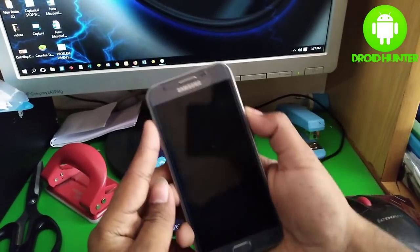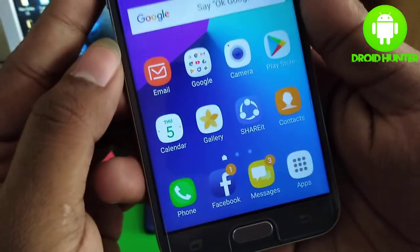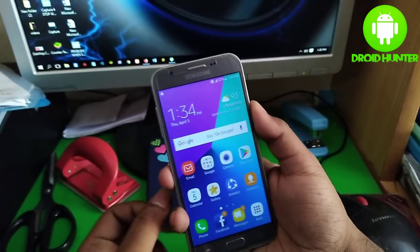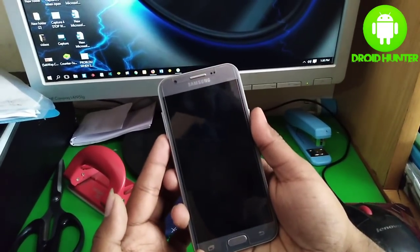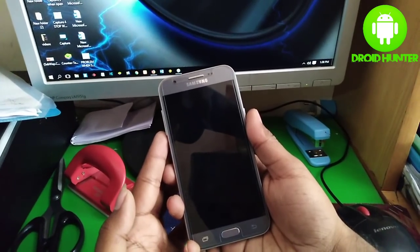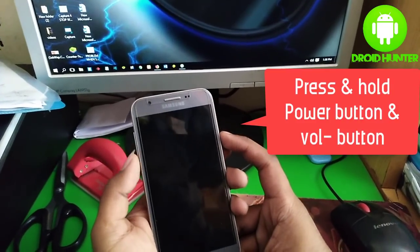Hello guys, today I'm going to show you how to turn off safe mode on Android. First you need to know how to turn on this mode. First, power off your device, then press and hold the power button and volume down button.